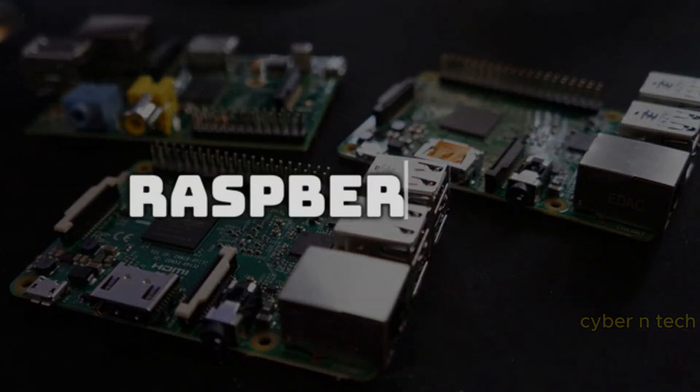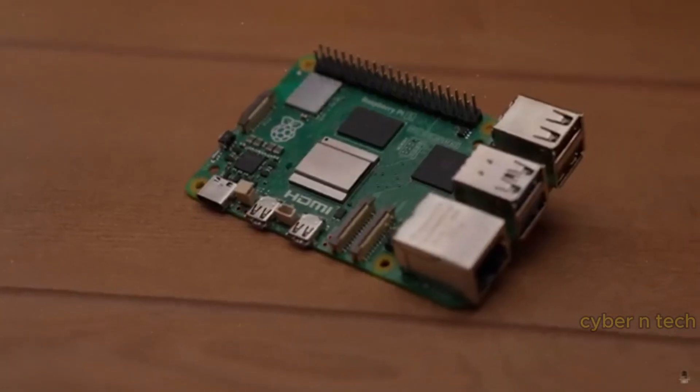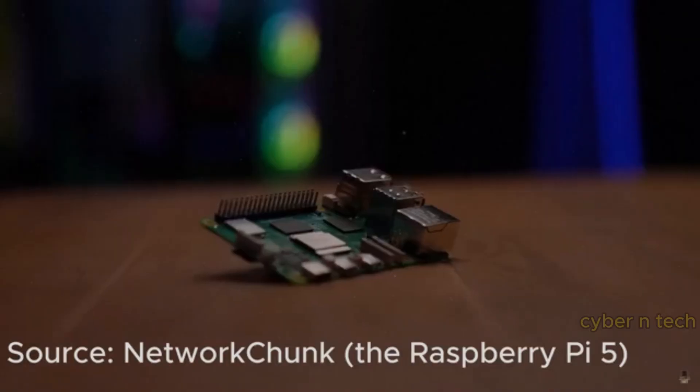A Raspberry Pi is used as a portable tool for tasks like penetration testing, network sniffing, creating fake access points, delivering payloads, and running automated hacking scripts.